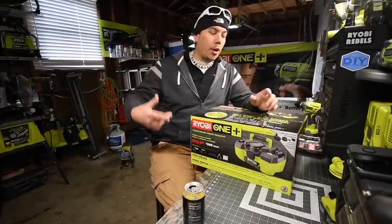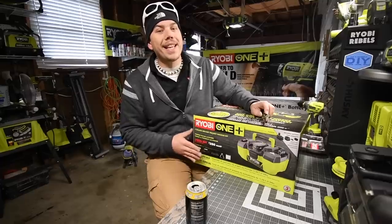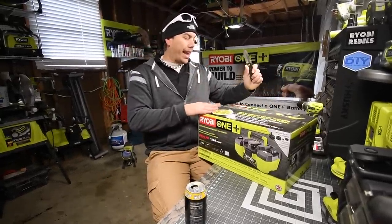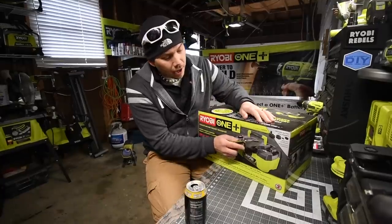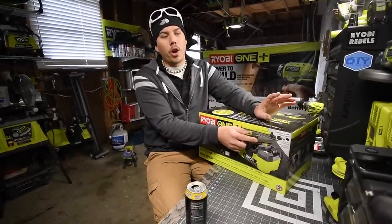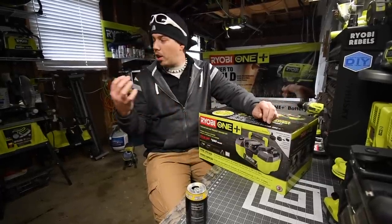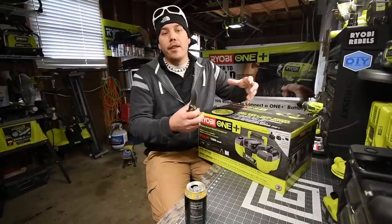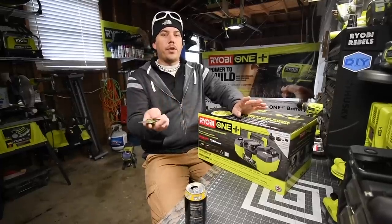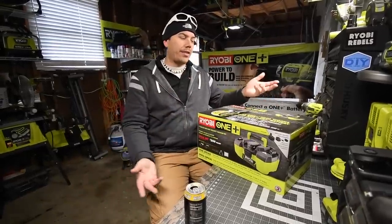Today we're going to unbox the Ryobi three-gallon Black Friday vacuum — a three-gallon shop vac. This comes with a black 4 amp-hour battery and a fast charger. Just so you know, I talked to a Ryobi rep and this small charger is actually a fast charger, not just a smaller version of the original gray charger. We're also going to do versus videos in the future — six-gallon shop vac versus the three-gallon to see which one's more powerful and faster.